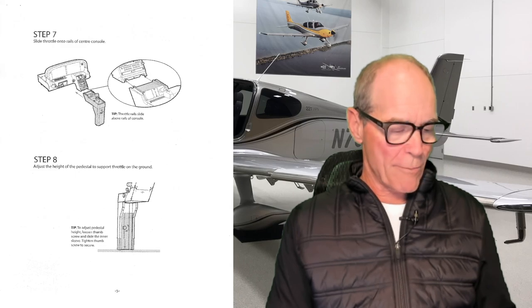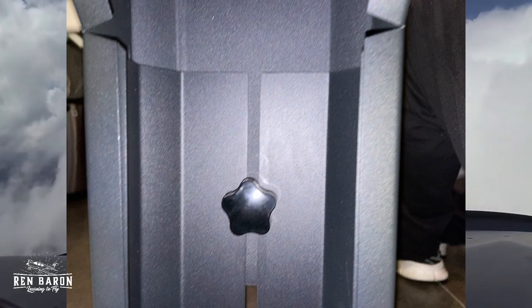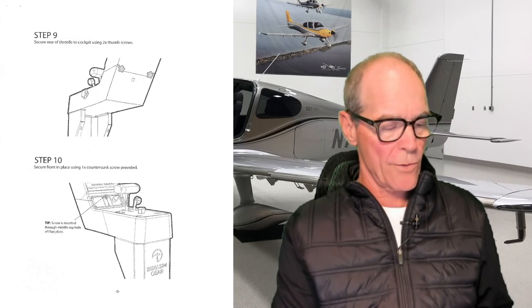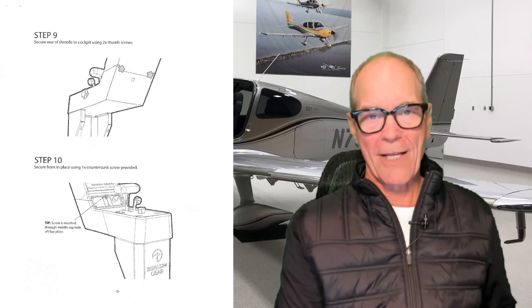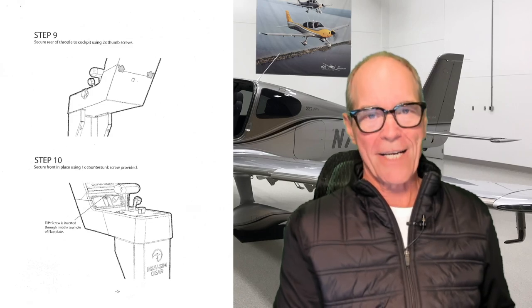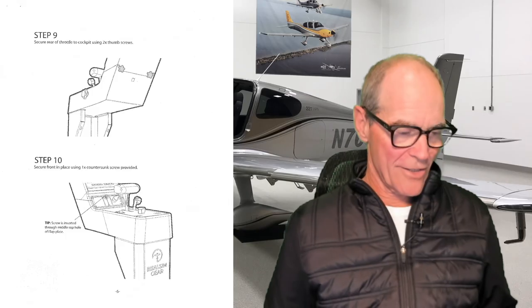Step eight: adjust the height of the pedestal to support the throttle on the ground. To adjust the pedal height, loosen the thumb screw and slide the inner sleeve, then tighten the thumb screw to secure. The pedestal slides down to the ground, and once you've got it where you want it, twist it to the right and tighten it up. Step eight, check. Step nine: secure the rear throttle to the cockpit using two thumb screws — here's what that looks like when completed. Step nine, check. Step ten: secure the front in place using one countersunk screw provided. I didn't even know what a countersunk screw was until I had to go out and buy a new tool to get it done. Here's what it looks like when it's completed — it's right there in the middle. Step ten, check.